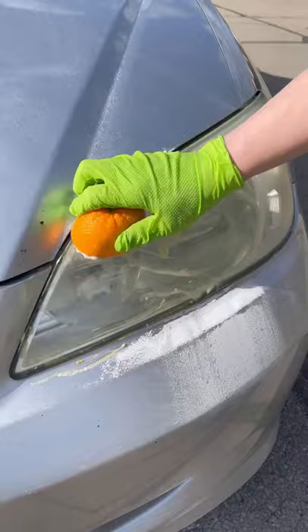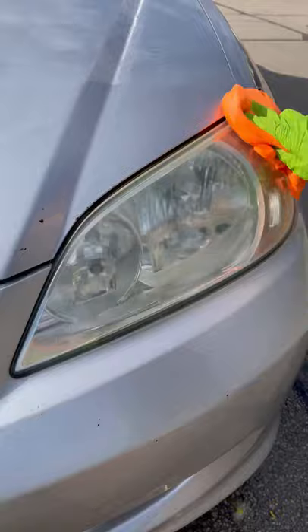So I cut up an orange and added some baking soda and got to scrubbing on the super foggy headlights. Scrub for about 2-5 minutes, then rinse with some water and wipe down with a microfiber towel — and it works!